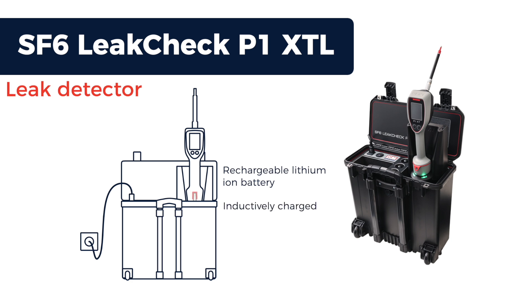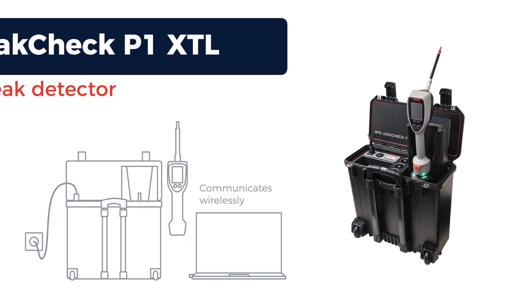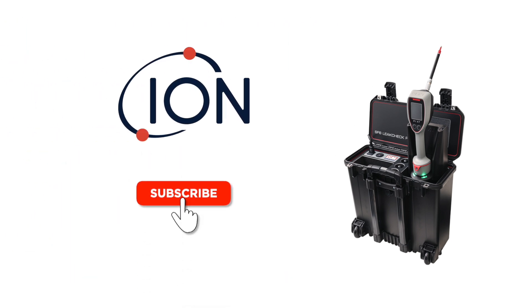It is inductively charged from the base unit. The handgun can also communicate with a PC via a wireless adapter. For more information, subscribe or go to ionscience.com.